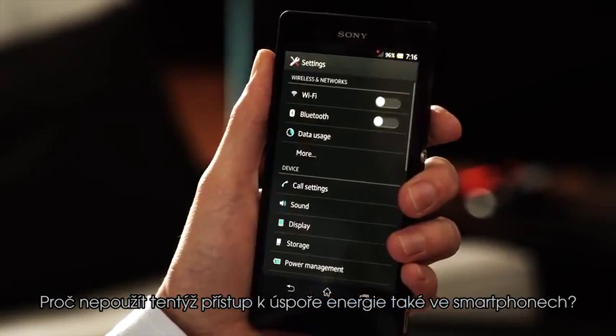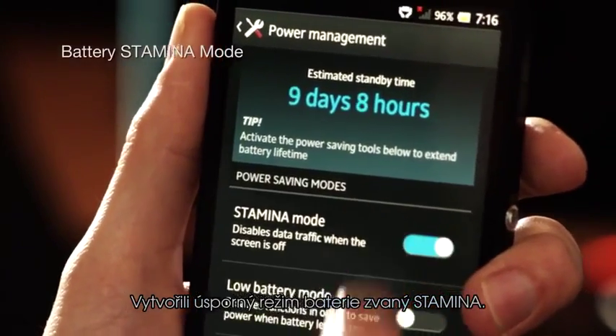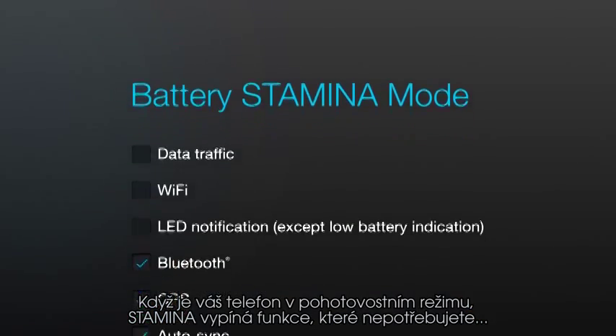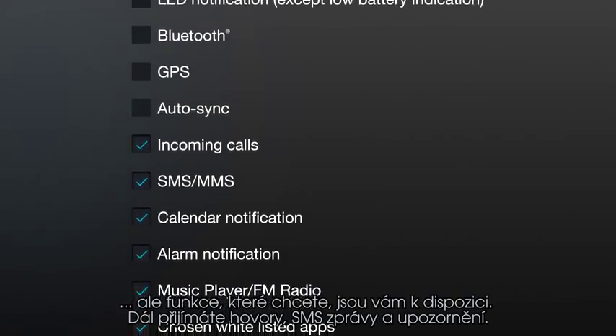So our engineers here at Sony thought, why not apply the same energy saving way of thinking to smartphones? They created Battery Stamina Mode. It turns off functions you don't need when your phone is in standby mode, but lets you keep things you want.